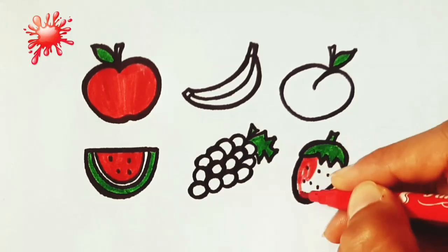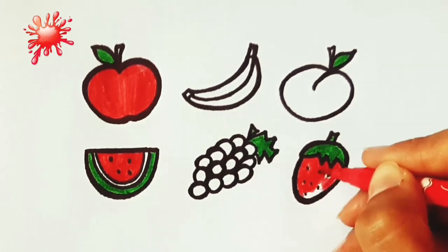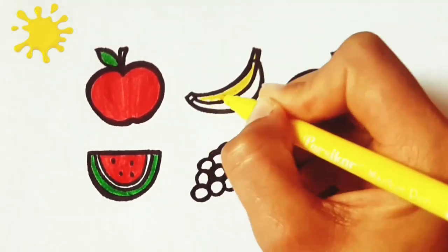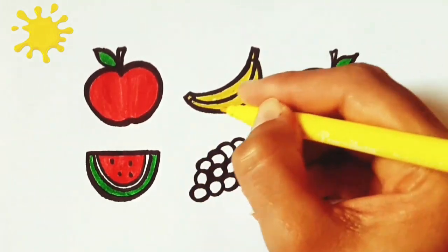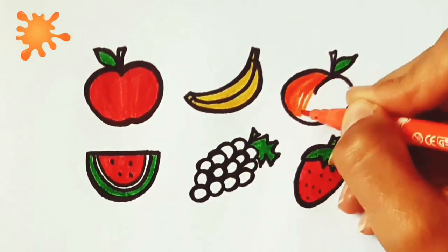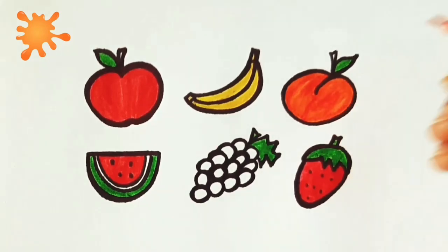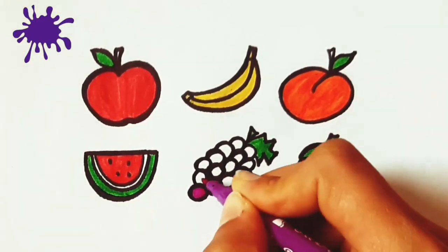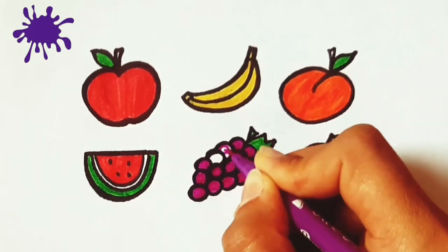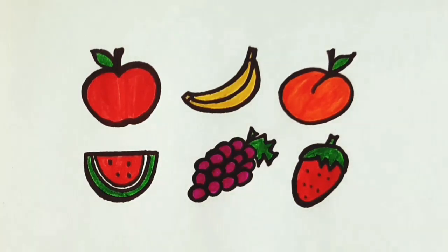Yellow color. Orange color. Purple color. Brown color. Green color.